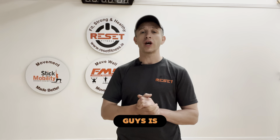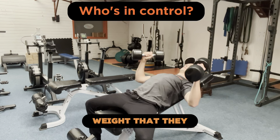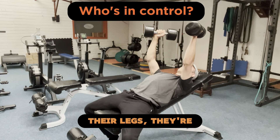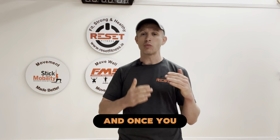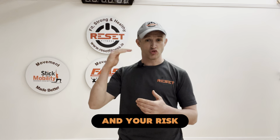The next thing we look for is: are you in control of the movement, or are you being controlled by the movement? Very often in gyms, people are lifting weights that they can't handle and their arms, their legs — they're all over the place. Once you lose that control, it's very clear that it's too hard for you and your risk of injury goes up.